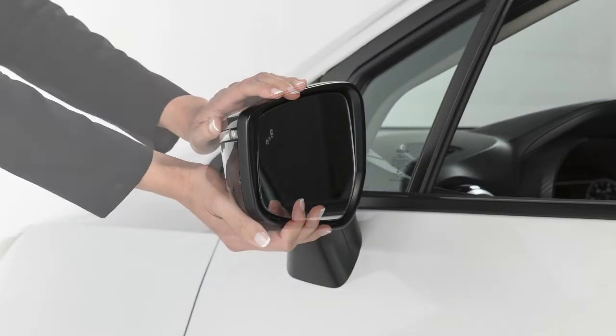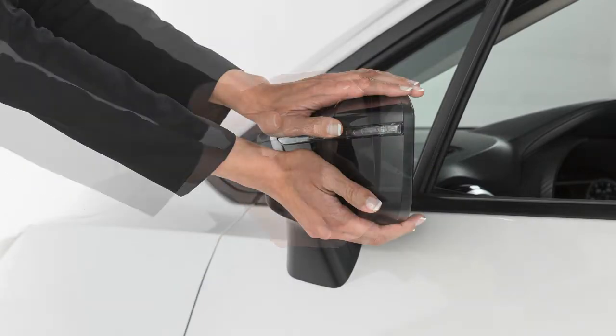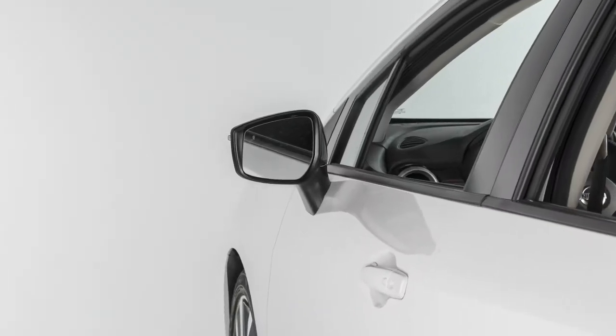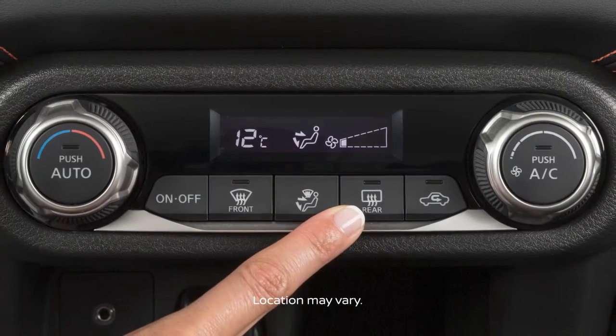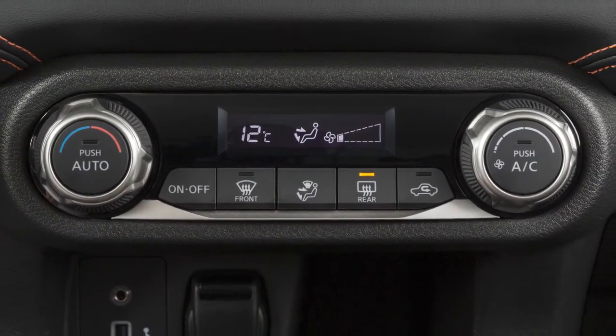To fold the outside mirrors, pull the outside mirror toward the door. Push in the opposite direction to unfold the mirror. If your vehicle is equipped with heated outside mirrors, the rear window defroster button will automatically heat your outside mirrors when activated.